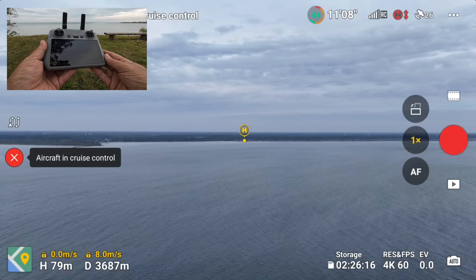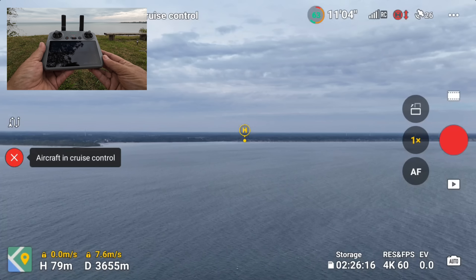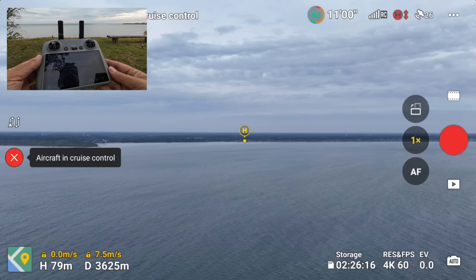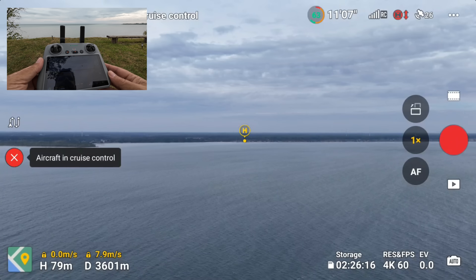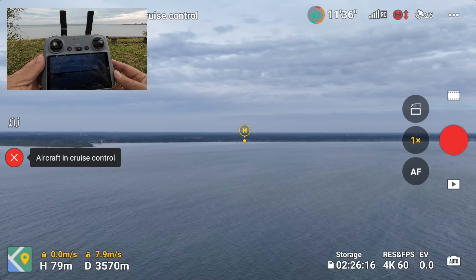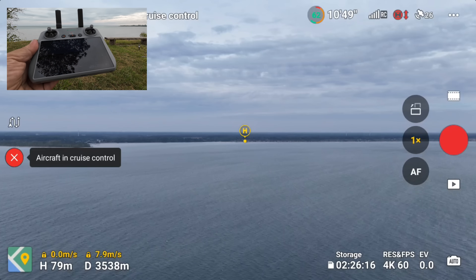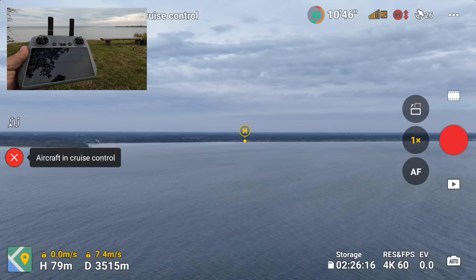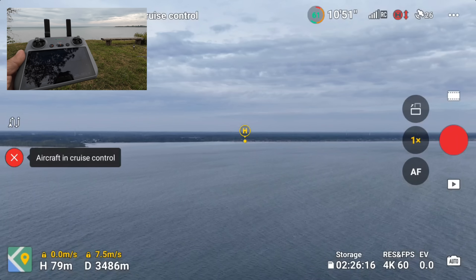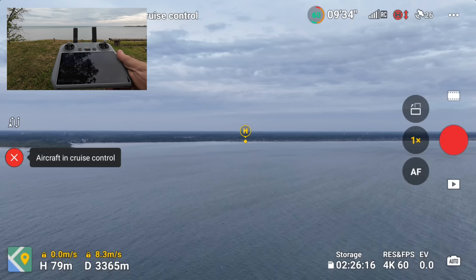We're coming back in sport mode at eight meters — seven meters per second. There is some wind that it is fighting. We should be okay — there should be a little bit of battery when we get back. It was a little surprising that it asked me to return to home so quickly with that much power. I don't even feel like it's that windy out today, but maybe out over the water it's windier — so we're not going to take any chances. We made it to just over 5,000 meters — five kilometers.